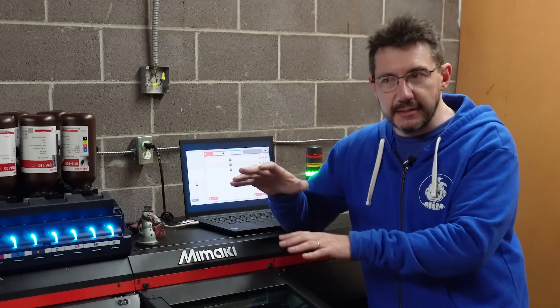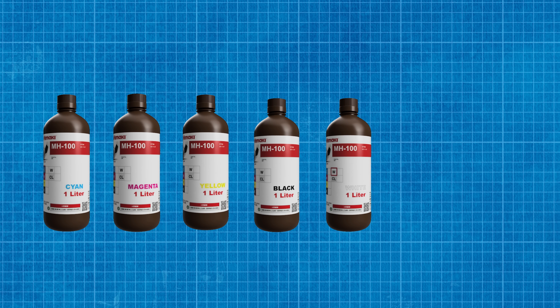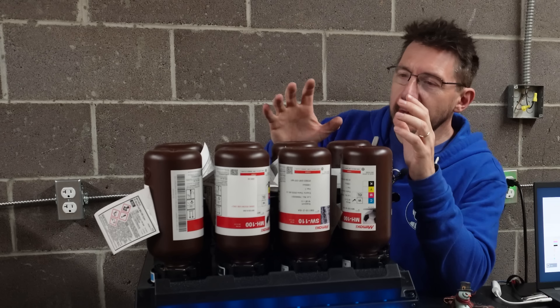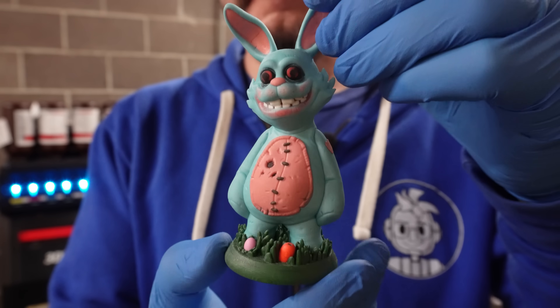It has a print volume of eight inches by eight inches by three inches. It's not the largest in height, but if you have a tall object and you can lay it down, usually you can get some pretty extraordinary prints out of this thing. The machine uses inks — cyan, magenta, yellow, black — and then there's white, clear, and support materials, all within their inks. That's what's used to create everything on this machine.